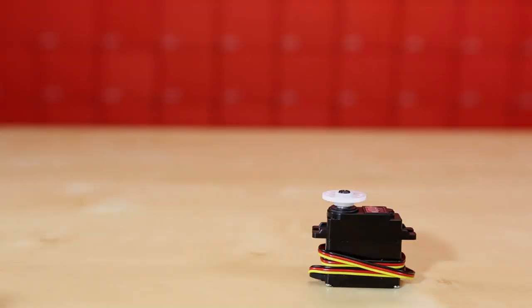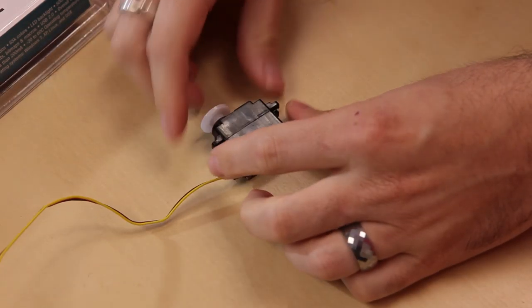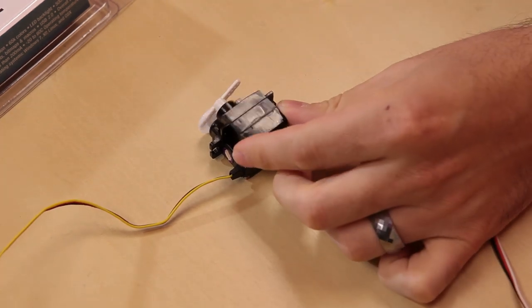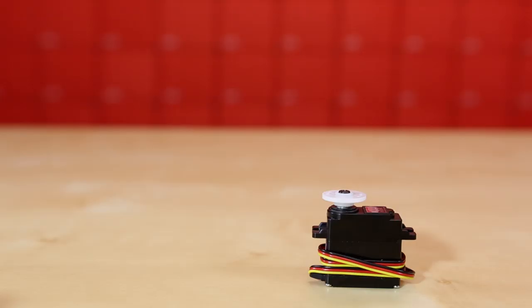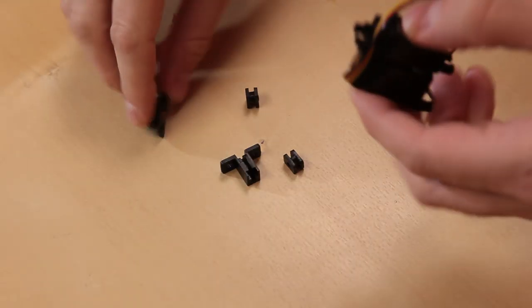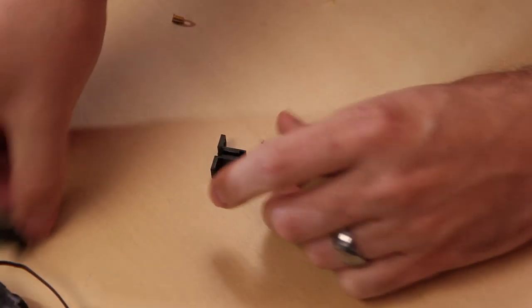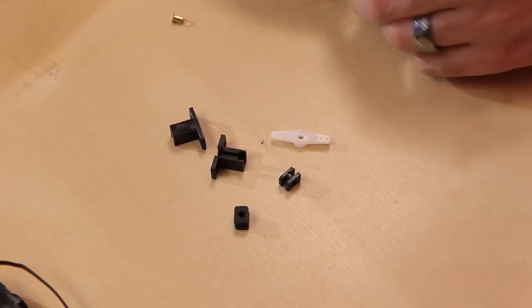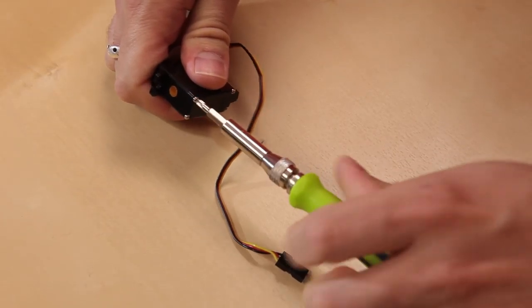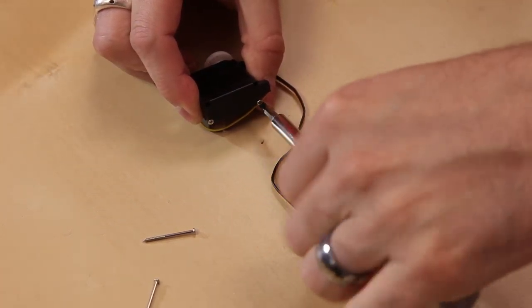Starting with this one — the HS85MG. To give you a comparison, the servo that comes in the SIK is about this size; this is the smallest Hitek servo we have, and it's a little bigger than that. For its size, it delivers about 42 to 49 ounce-inches of torque depending on whether you're powering at 4.8 or 6 volts. It comes with mounting pieces, rubber inserts, different horn attachments, and screws.